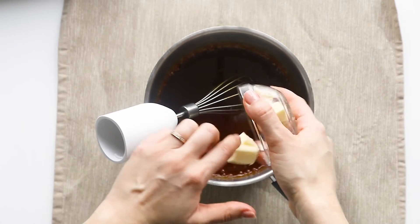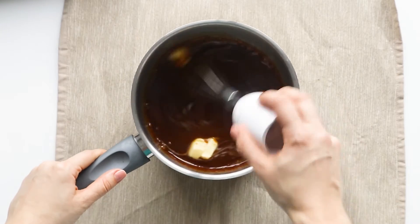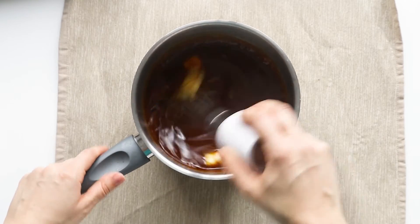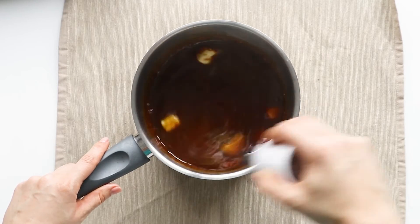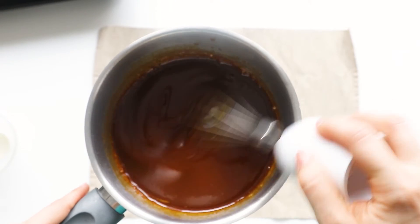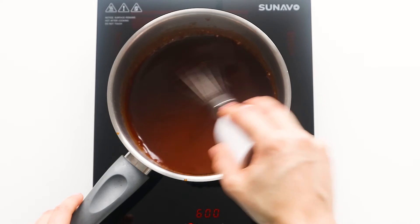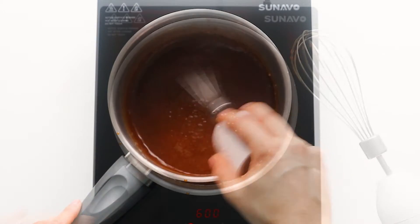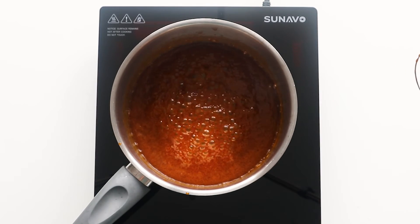Add the butter and continue whisking until everything is dissolved and incorporated. Next place the mixture again on the stove and let it come to a boil. You can give it some quick stirs and once it starts creating nice foamy bubbles, it only needs 3 or 4 minutes until it's done.